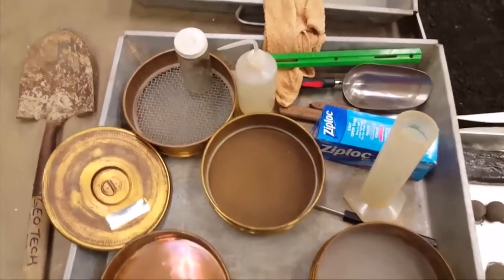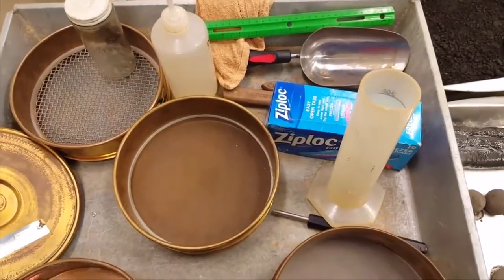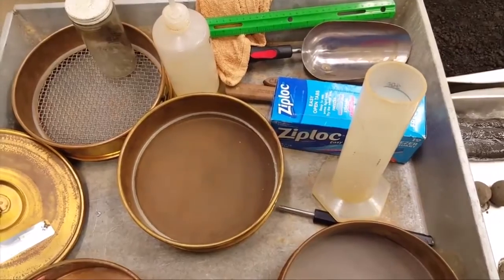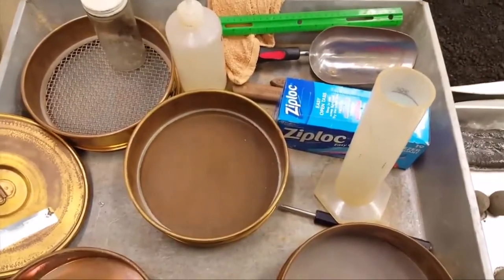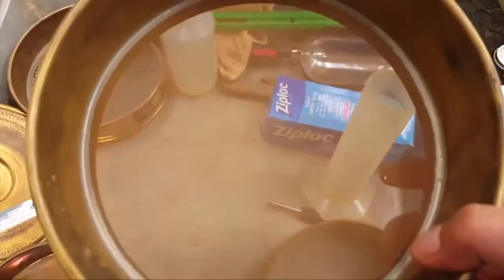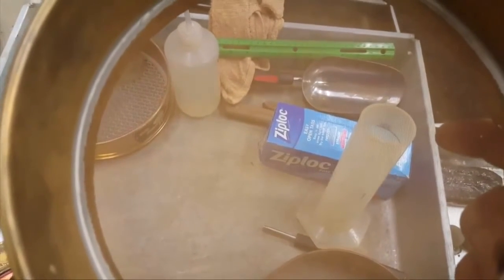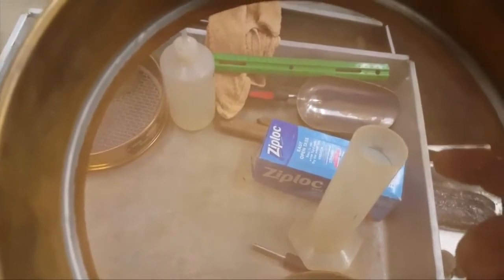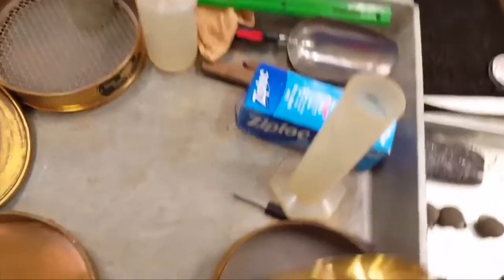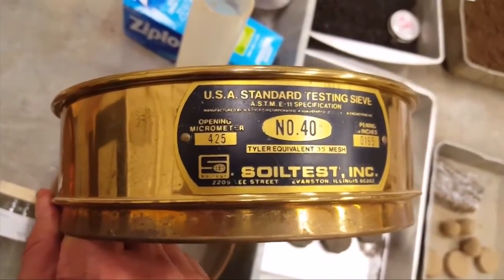Then we have our number 40 sieve, which is what's used for the Atterberg. Anything above number 40 is coarse sand; anything below that is fine sand. That marks the boundary between medium-sized sand and fine grain. If you look real closely, you can see through the number 40 — you can barely make out the openings. They're basically the size of sugar grains. A number 40 sieve is 0.425 millimeters or 425 microns.